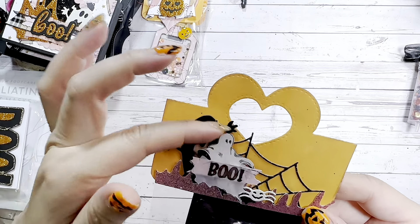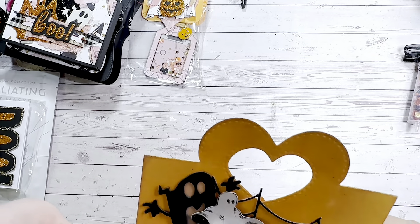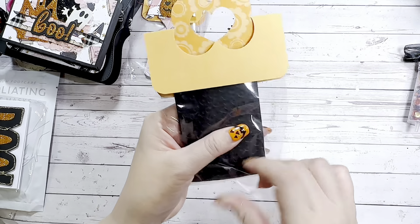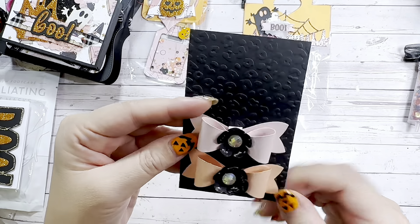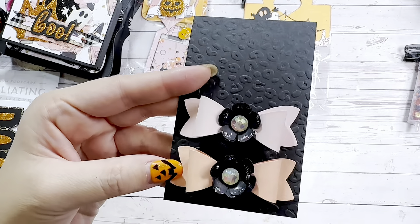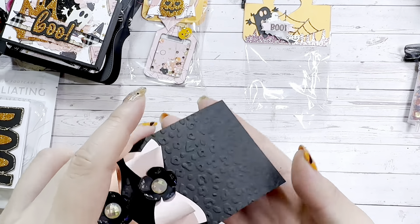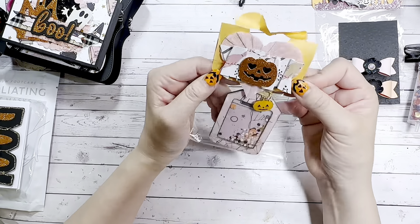Here's a ghostie from the 31 collection. Oh my goodness — she's popped it up, used some vellum, and stamped 'Boo' on the vellum with paper underneath. Look at this happy little spider — so cute! These bows are adorable, Alicia. She has super cute puffy bows with a black flower in the center and a gemmy, and she's gone over it with stickles or glitter glue. The paper is embossed as well.